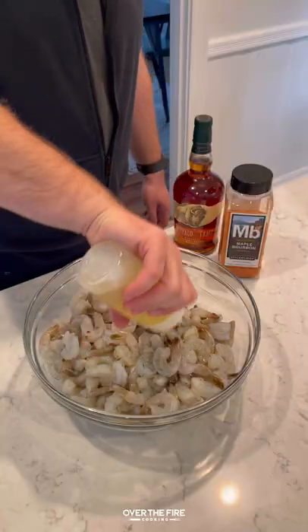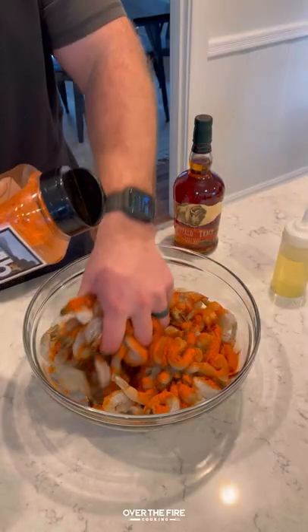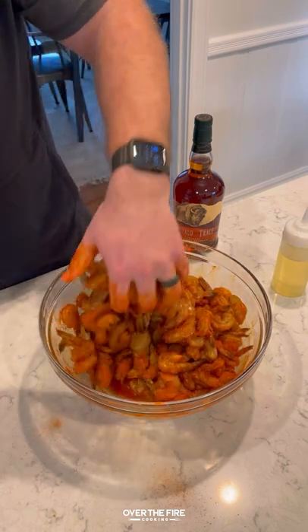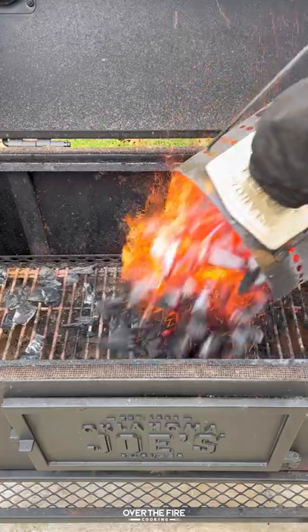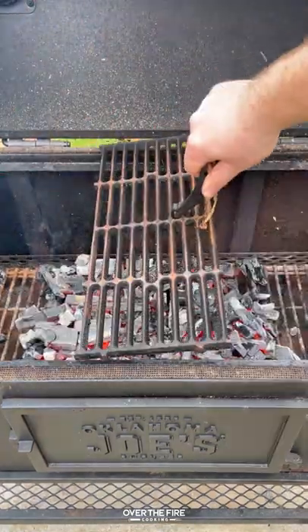Bacon wrapped shrimp skewers with buffalo glaze. Wrapping my number one favorite food around my number three favorite food. We're going to season them up with my maple bourbon seasoning, skewer them, and then preheat my grill to medium high heat.